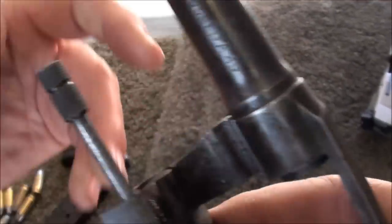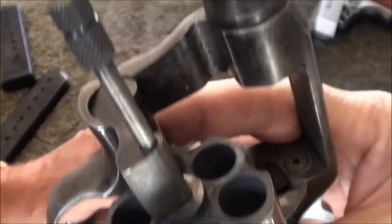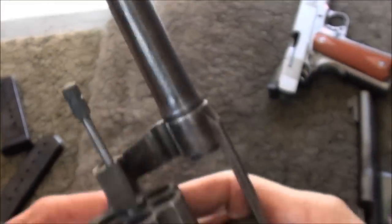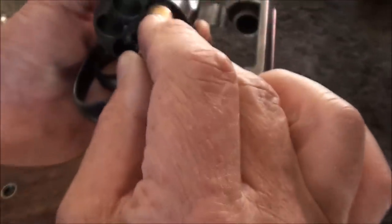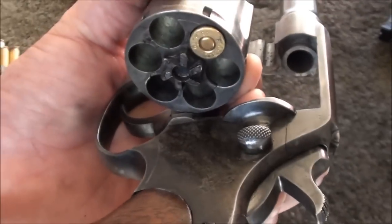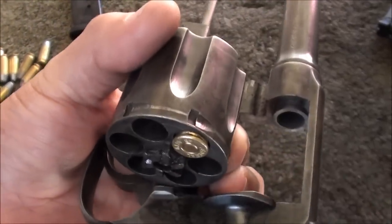Beautiful. Wow, what big chambers! So it takes a standard — it would take a moon clip, or you can load it with just a .45, and it stands slightly proud. There's space here for the moon clip.